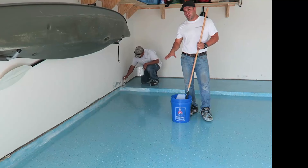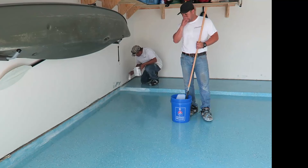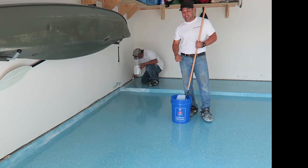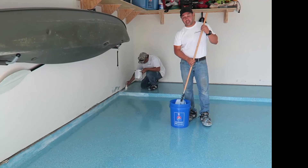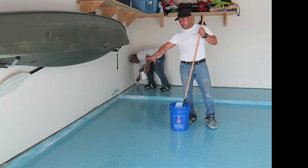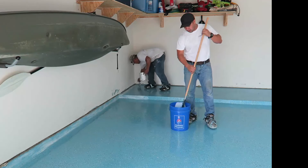We've allowed the first coat and the paint flakes to dry. Now, because we are in Texas and it is August — it's about 120 degrees in here — we're going to put down our clear coat at this point. Bethel cuts in the edges; the clear coat goes on milky, but if you look back this way it's starting to look good.